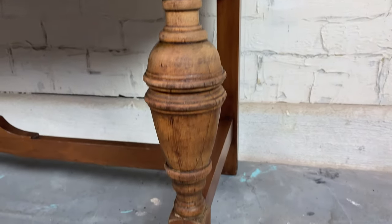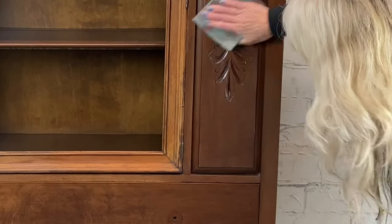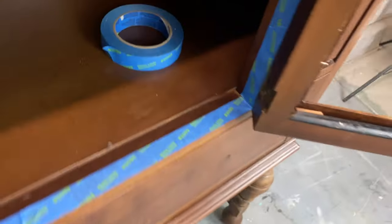If it was mine I would keep them just like this, but I'm going to do what my client wants of course. Next time I do a piece like this, I have a feeling I'll be stripping and doing something different.